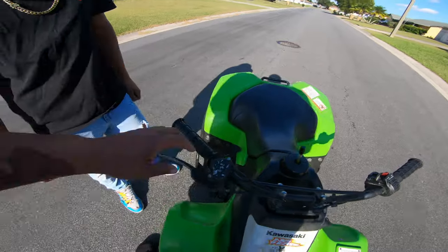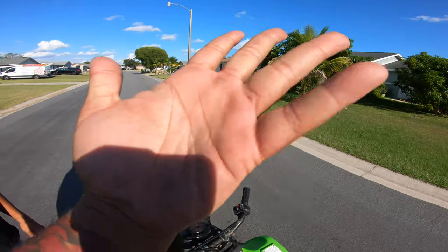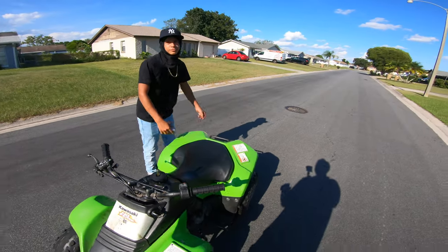Everything's stock — handlebar stock, grip stock. It kind of burned my hand. What mods are you gonna be doing? What do you want to do to it?